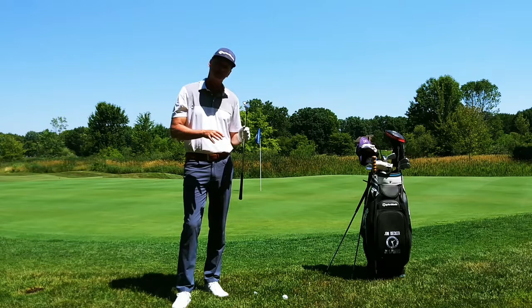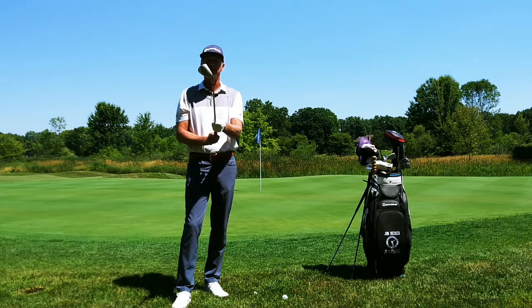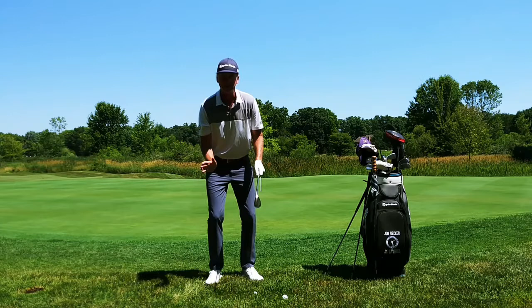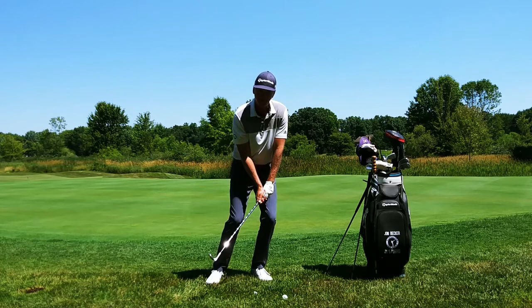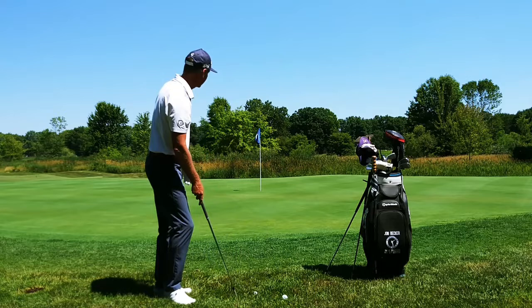I want to talk more about club selection. The first thing you need to do when you get a bad lie around the greens is go with your most lofted club — in my case, a 60-degree lob wedge. I'm going to take this lob wedge and open the face up, which will utilize more of the bounce or the back of the club. When I set up, I'm going to set my weight to the left, use a lot of wrist, and have a very sharp snap at the bottom — a very up-to-down motion with very little follow-through, if any at all.